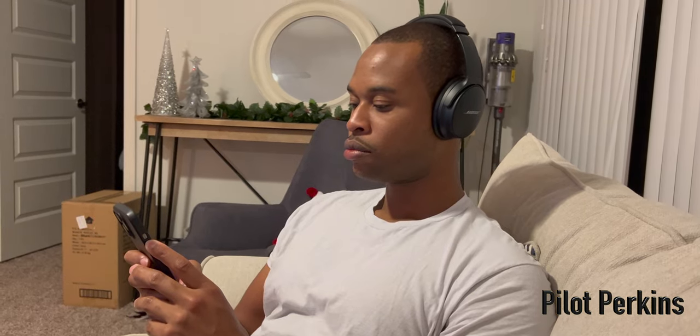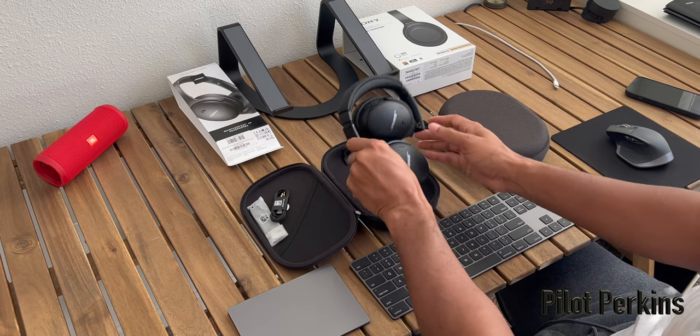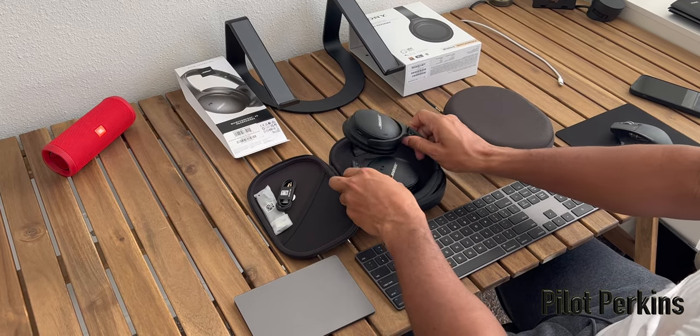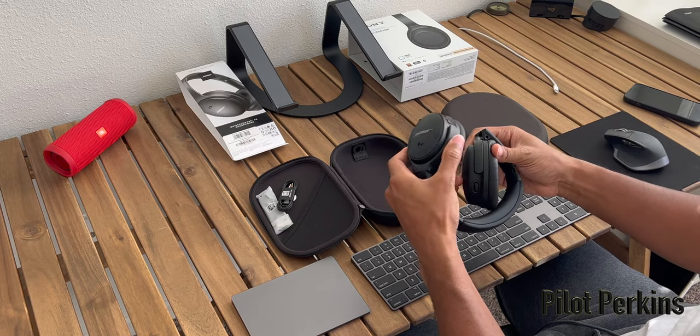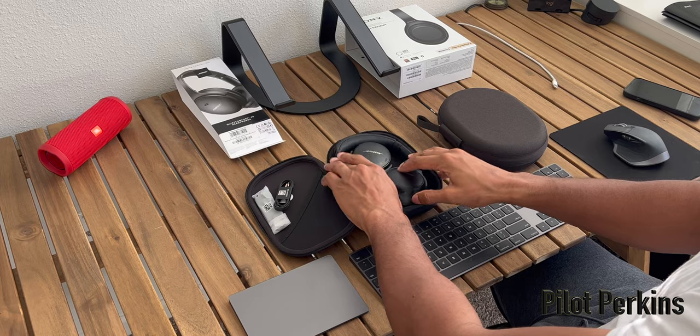The Bose also has less clamp effect. If you stretch and bend them out, they bow in and out a little easier, which makes for a lot less pressure on your head at the temple area and ears. It also looks less obtrusive on your ears compared to the Sony's because of the smaller footprint — it doesn't poke out of the side of your ears as much.